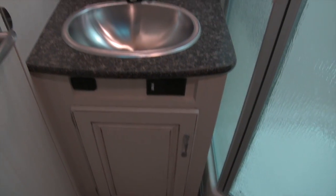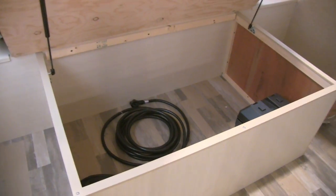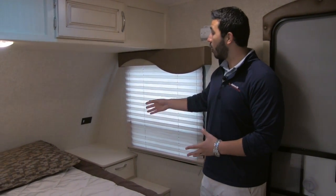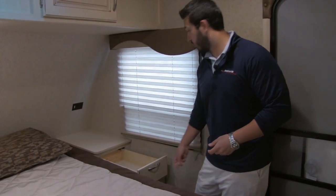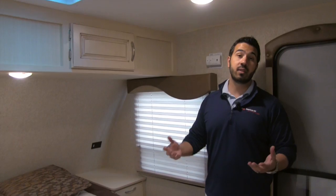The bedroom of the Winnebago 2401 features a walk-around queen-size bed with excellent storage underneath. This will be strut supported, so it's nice and easy to lift up as well as lower back down. On one side of the bed you have a nice big shelf with a plug-in — a great place to charge electronics at night or for a CPAP machine. Underneath also you have a full-extension drawer. The other side gives you extra wardrobe space, and you have additional storage up top. The bedroom also has dual opposing windows which both open, so you have a nice cross breeze if you don't want to run the ducted AC.